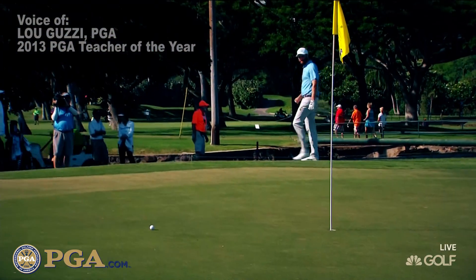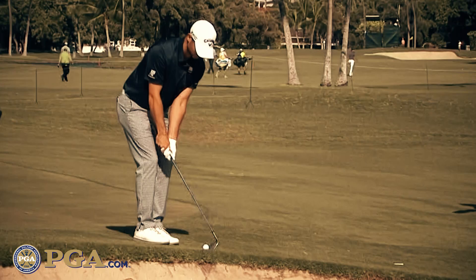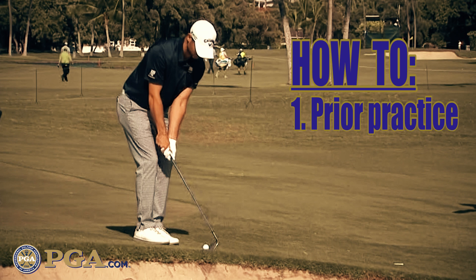Hi, I'm Lou Guzzi, 2013 National PGA Teacher of the Year, with a few tips to help you possibly save strokes as well. Number one, with a shot like this, you have to practice. You're going to be on the other side of the ball — that toe of the club's going to be down. You need to do that to get comfortable with what it looks like and what it feels like.